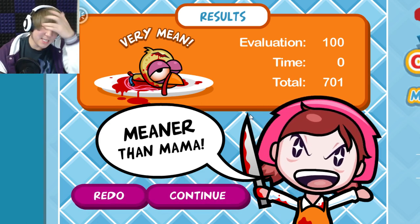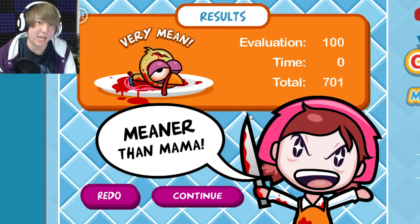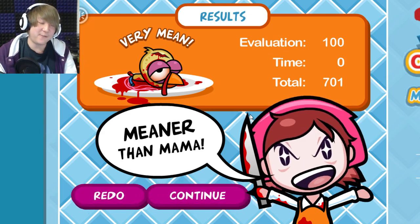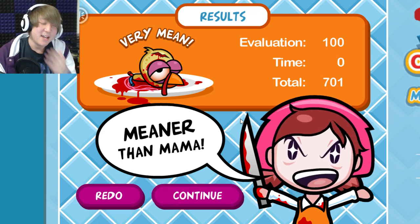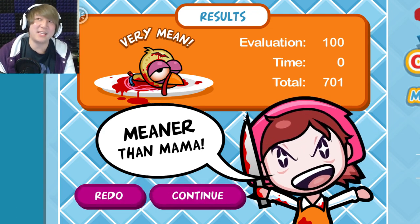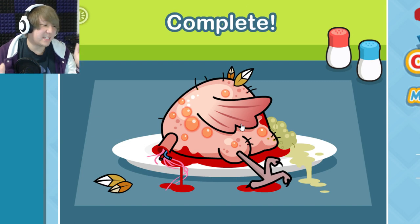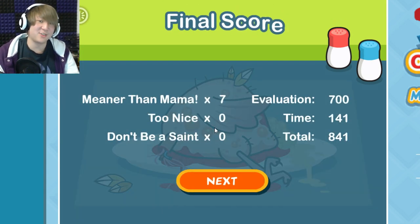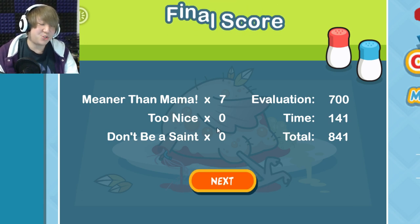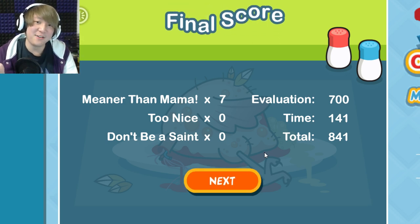As someone who likes to cook moderately — I actually do some cooking at home — I can tell you firsthand that cooking is not anything like this. I can't get over the fact that there was blood in the eggs. That is not what a Thanksgiving turkey looks like. If your Thanksgiving turkey turns out like that, don't ever cook again — please, for the sake of your health.